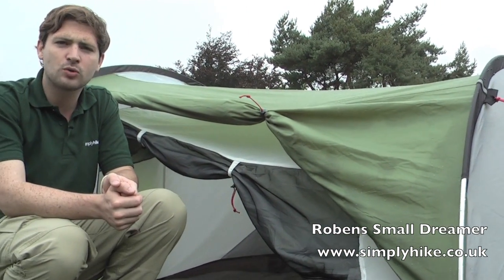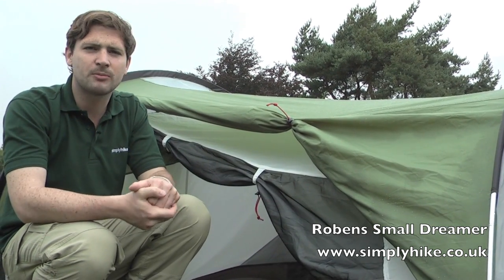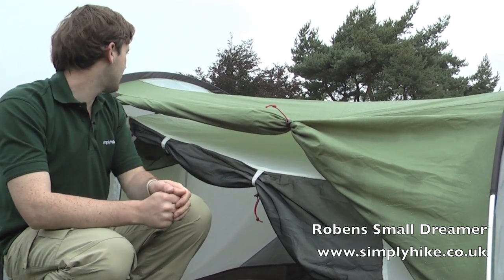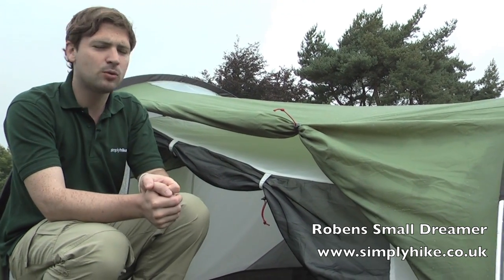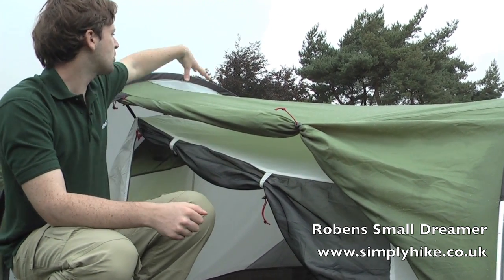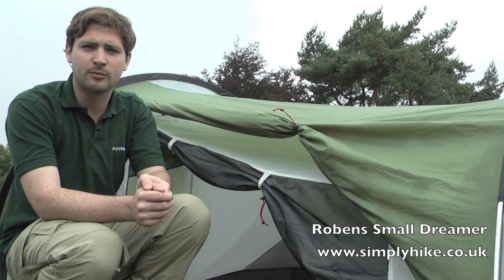There are lightweight alloy poles creating a tunnel-type design to really maximise the space inside, and they're also extremely strong. There are a couple of reflectors dotted around to make the tent more visible in low light, and there's a little window on the top to allow more light inside, making it a bit more comfortable.